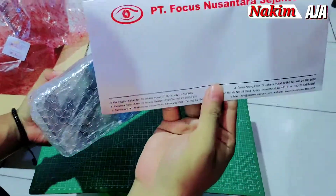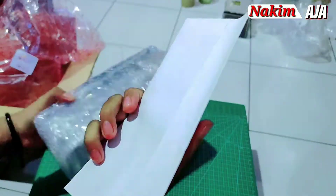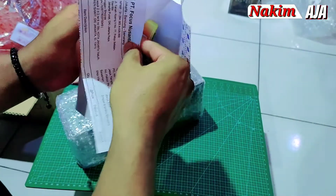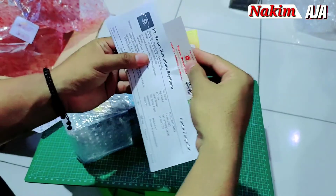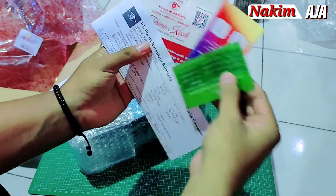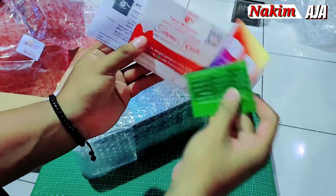Ini dia, ada amplopnya, isinya apa nih? Bukan duitnya. Mau bukaan isinya kartu garansi dan ucapan terima kasih. Ini kitab-kitabnya (buku petunjuk).